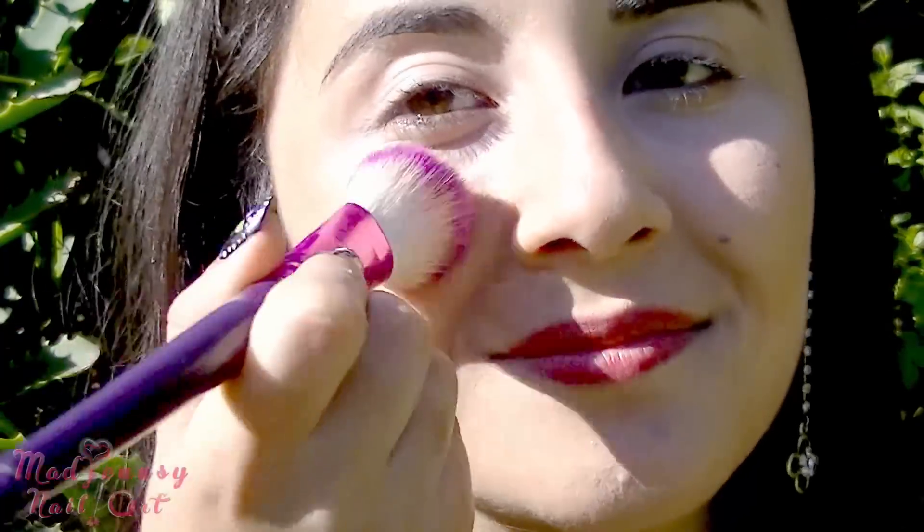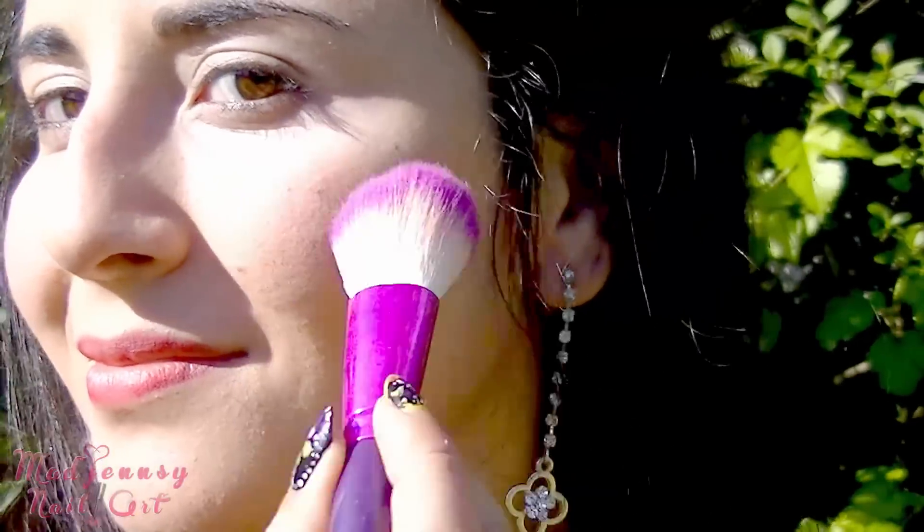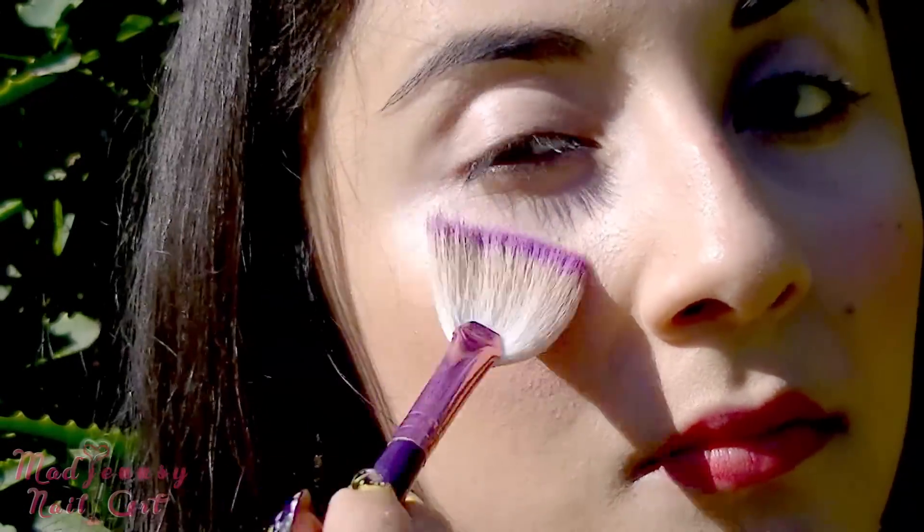And I'm adding a pink blush over my cheeks. I'm applying some white highlighter like shown.